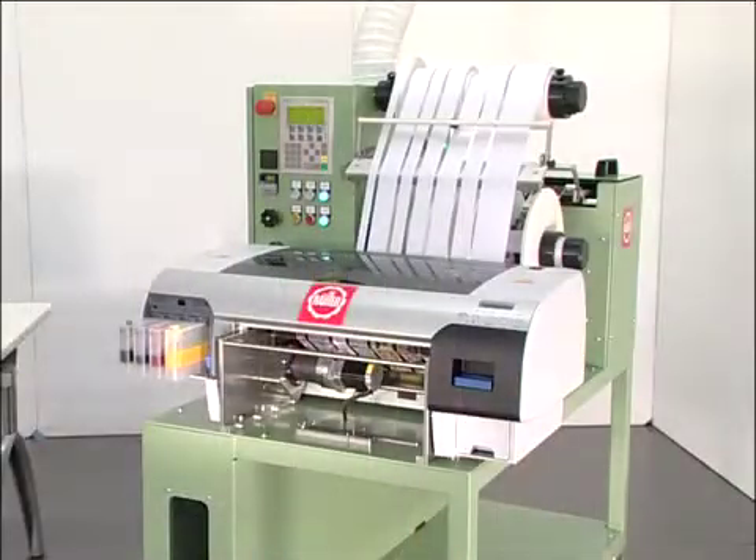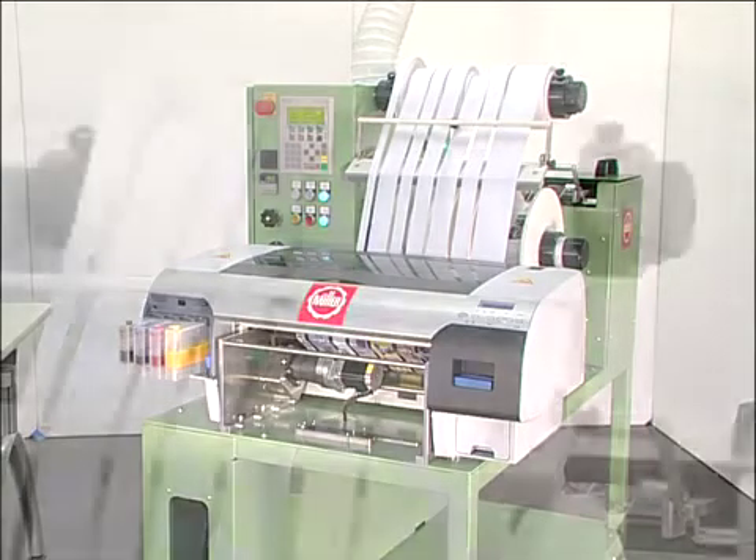And now to the printing process itself. The NDP2 MuirPrint 2 prints, dries, and fixes the narrow fabrics in a single procedure. The finished products are then wound onto rolls.